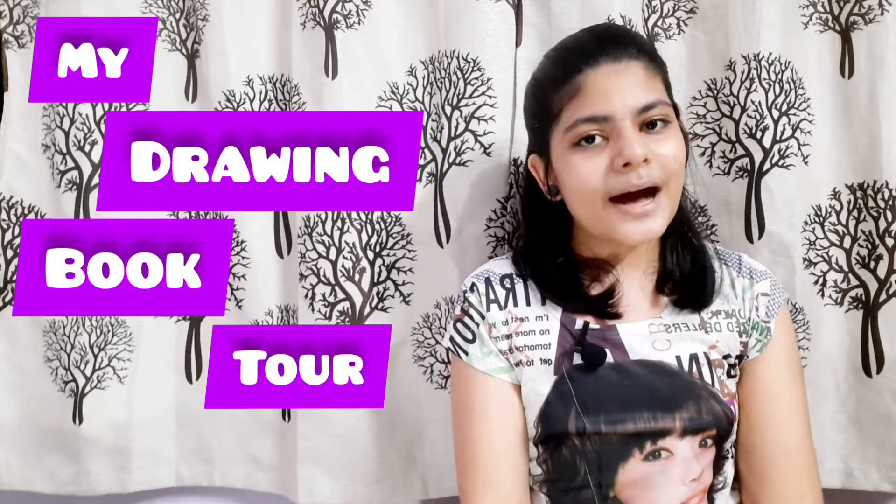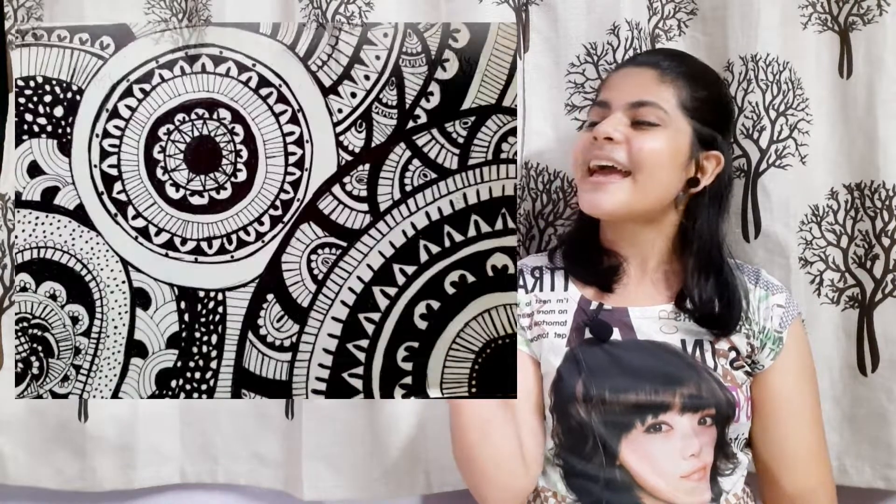I am going to show you 5-6 drawings in this video. I am going to show you my drawing book tour part 2, so stay tuned for that. Without wasting your time, let's start with the video.